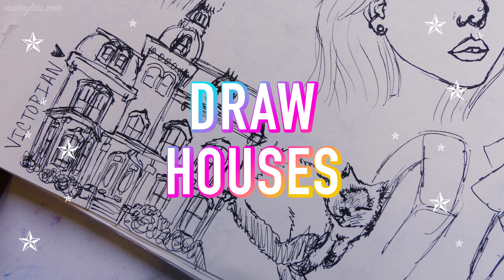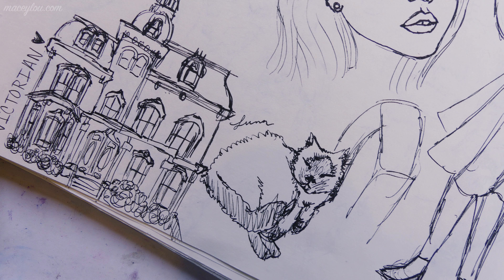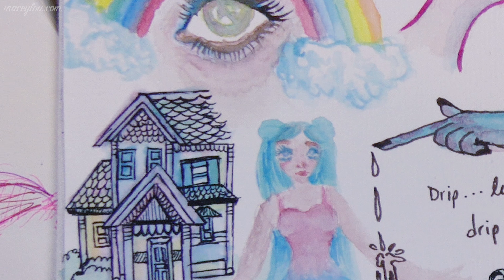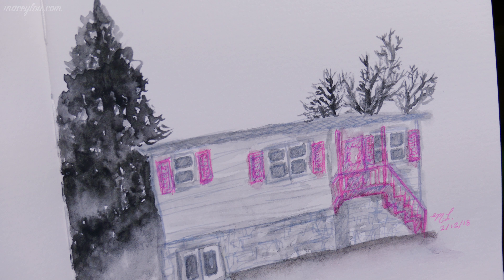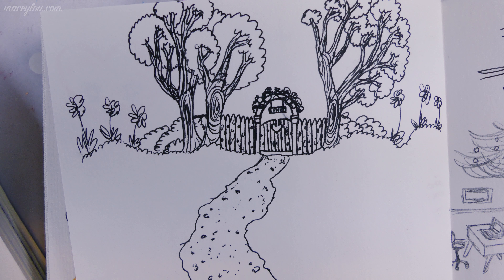Idea number three is to fill an entire sketchbook with house studies. Go on Google Maps Street View and look at houses, or take a walk around your neighborhood and just sketch houses that you see. Of course, you don't want to be creepy and make people feel like you're spying on them, so maybe mostly do it through Google Maps Street View. If it's a neighborhood you know and people know you're an artist, use your own discretion. And obviously, don't go on anyone's property.